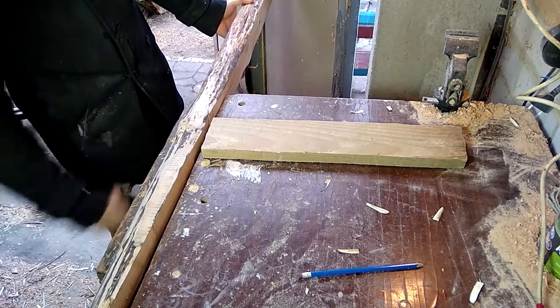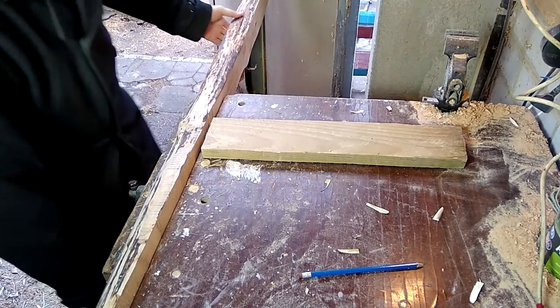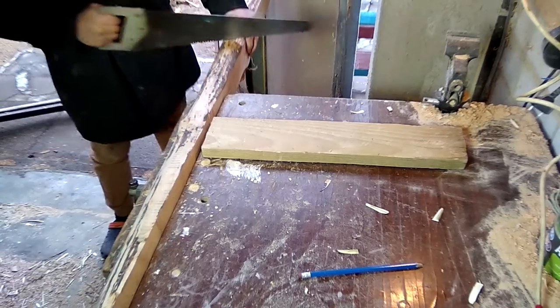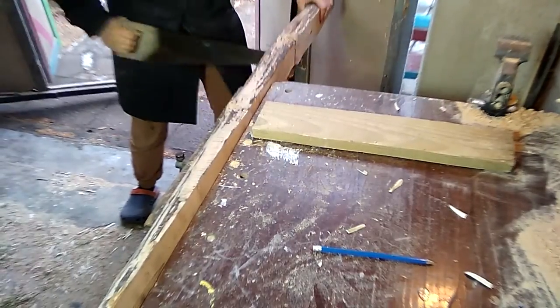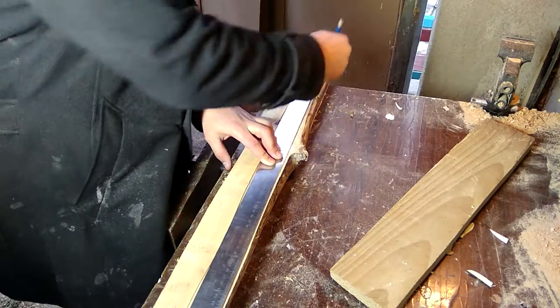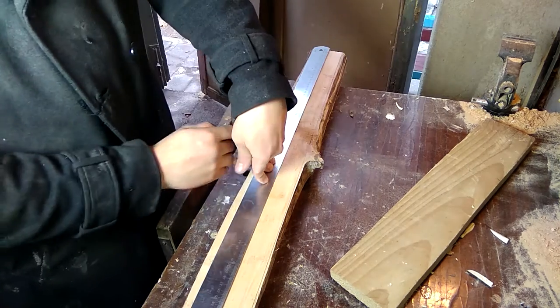First of all, we need to get some wood. Let's see — this one is too curvy. Well, my dad is gonna kill me if I use this one. This one — it's beautiful, it's perfect. Let's use it. Now we need to cut it to length. For this operation I'm gonna use a simple hand saw. It cuts really good. After cutting the right length, you need to cut to the right width also, to make sure that your plank will be perfectly square.